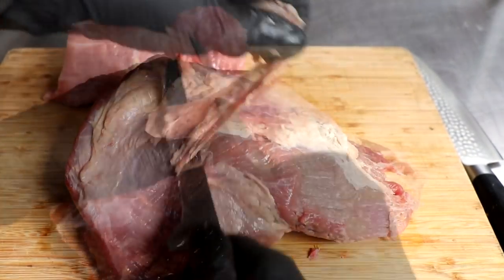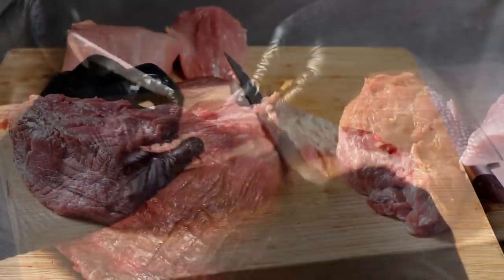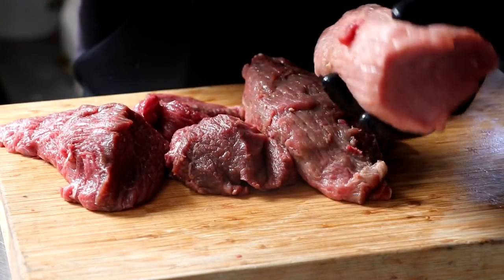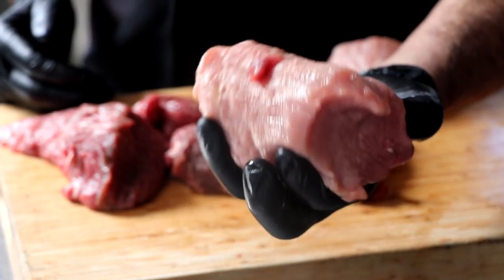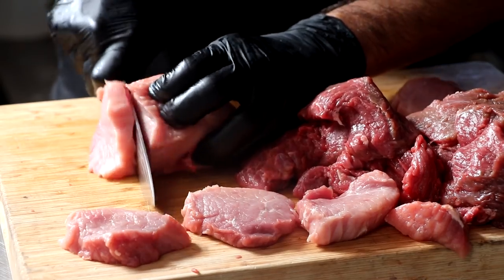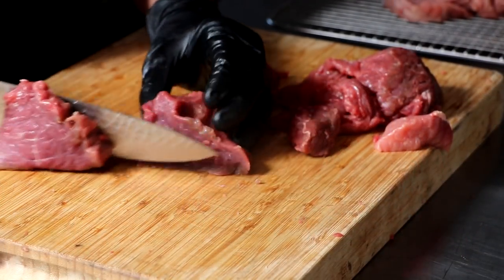To make pemmican, we need to prepare our meat for drying. We're using lean beef in this recipe, but you could use elk, bison, or venison. Just make sure that it's lean. When you're finished, there should be no silver skin and no fat on it. Once you have it like that, go ahead and cut your meat into slices against the grain.